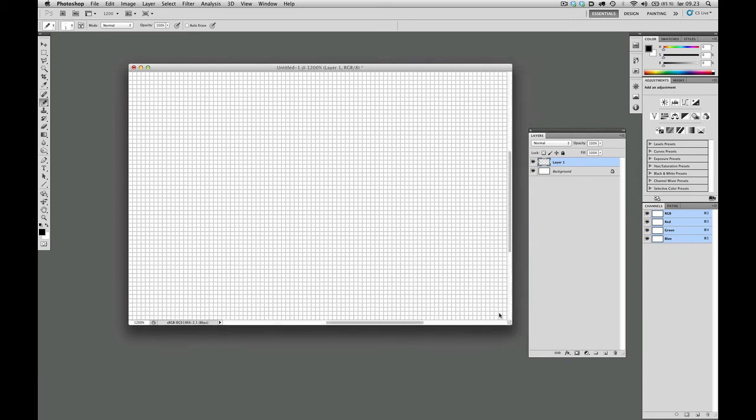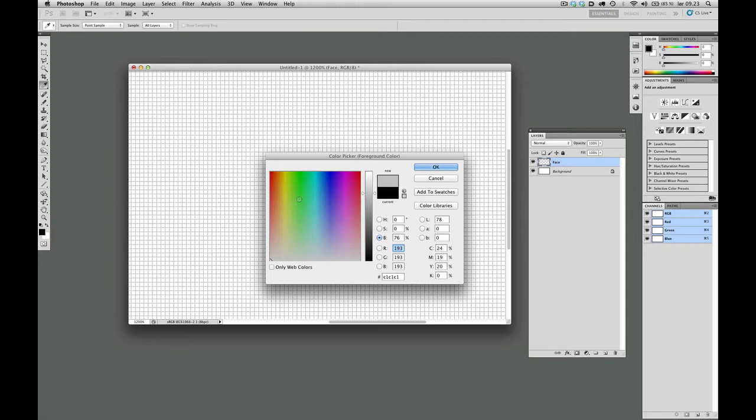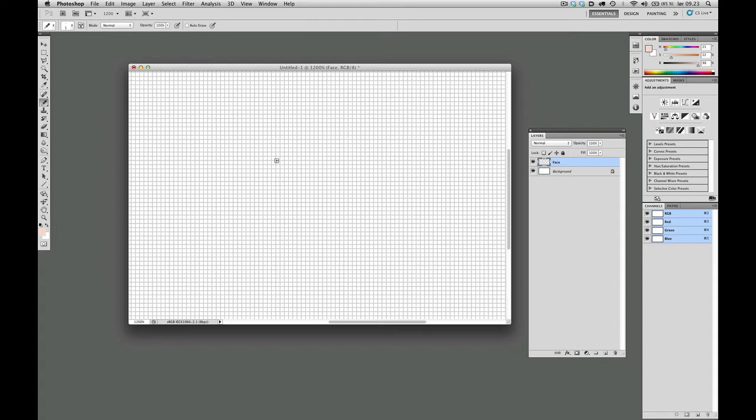Actually, why don't we call this layer 'Layer Face', because what we'll be making is actually a face. I'm going to select a face-y color — a skin tone right here. I'm going to select my rectangular marquee tool, and I'm going to make a selection and press Alt+Backspace to fill it with the foreground color.